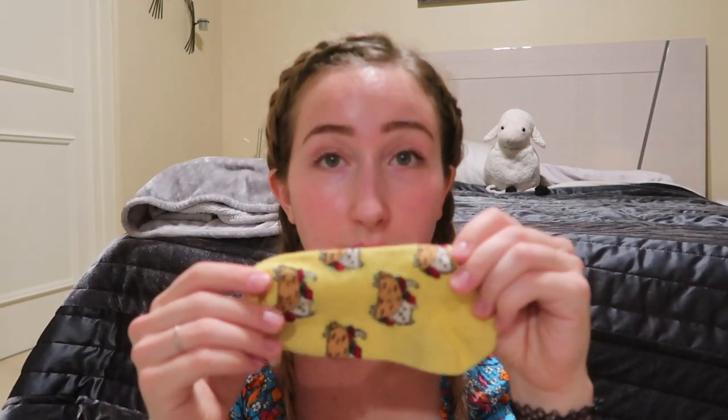I think I've probably underestimated how long it's going to take me to go through all my socks. So we might not make it, but we're going to do our best. Taco Cat. Why? I could not tell you, but I thought that they were great. These are from Target.